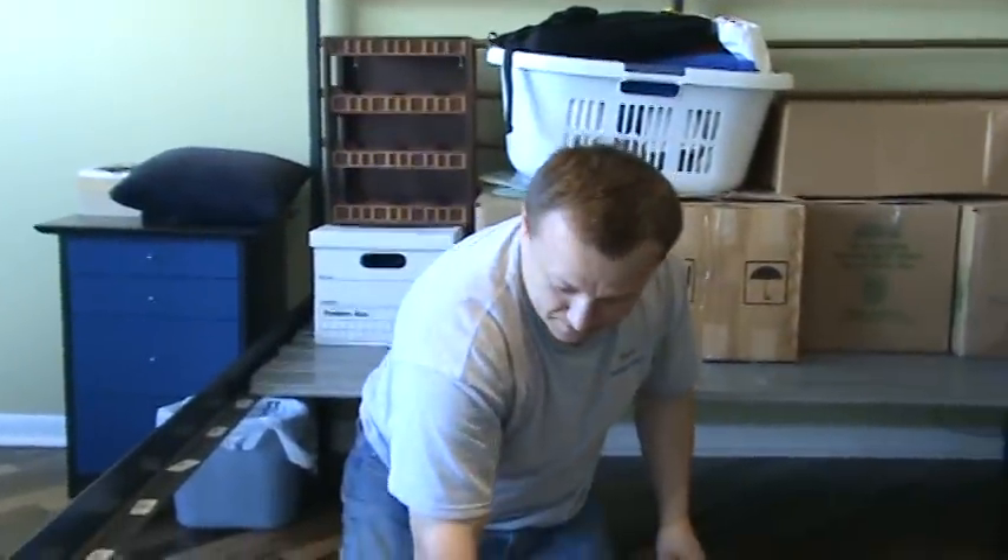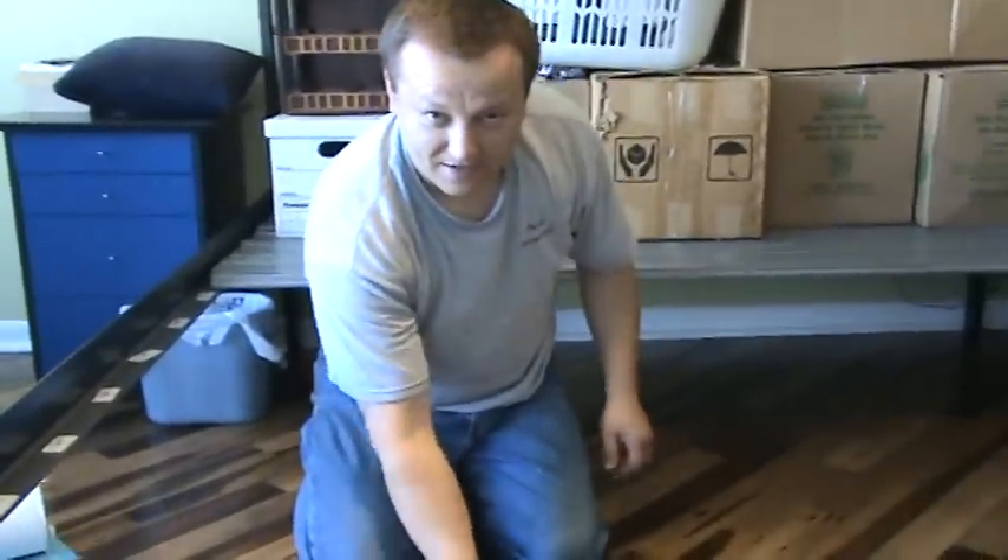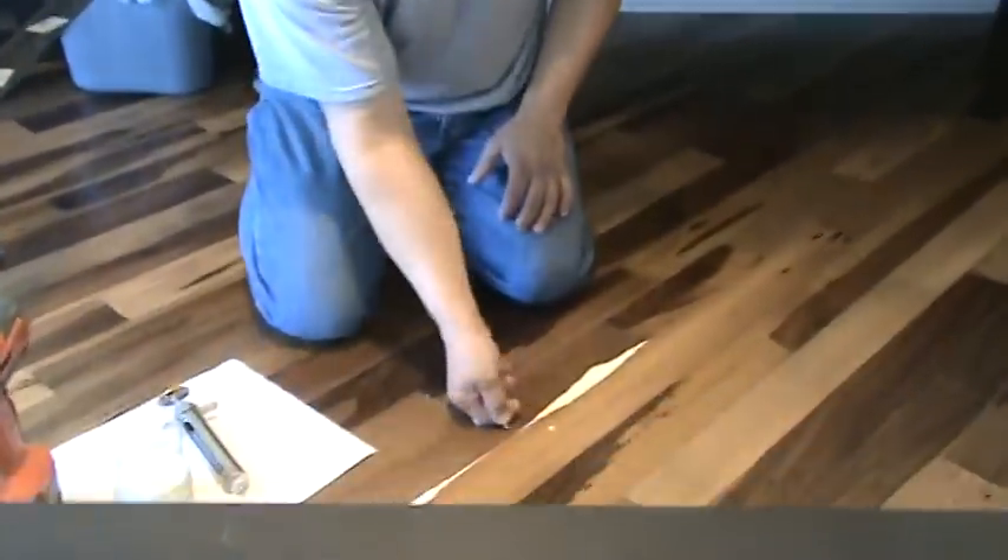Now let me get a sponge and we just wipe it off, and put some weight on it, some pressure, and we'll give it a shot.